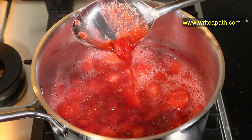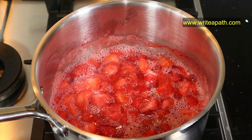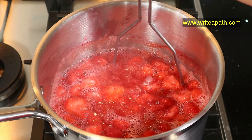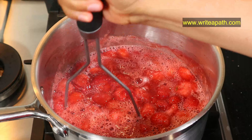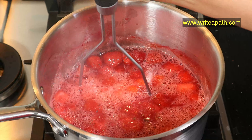It looks kind of mushy now — they are soft and have begun to release their own liquid. At this stage I'm going to mash it with a potato masher. I don't want to crush all of them into a puree; I like a bit of texture in my jams, so I'm just crushing the fruits coarsely, leaving some of them intact.